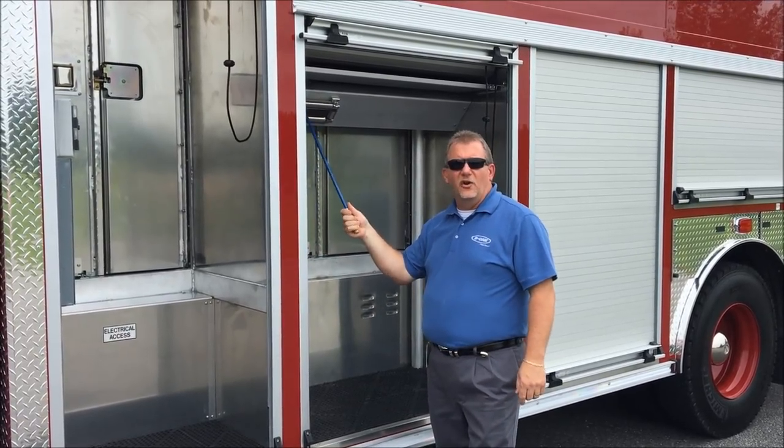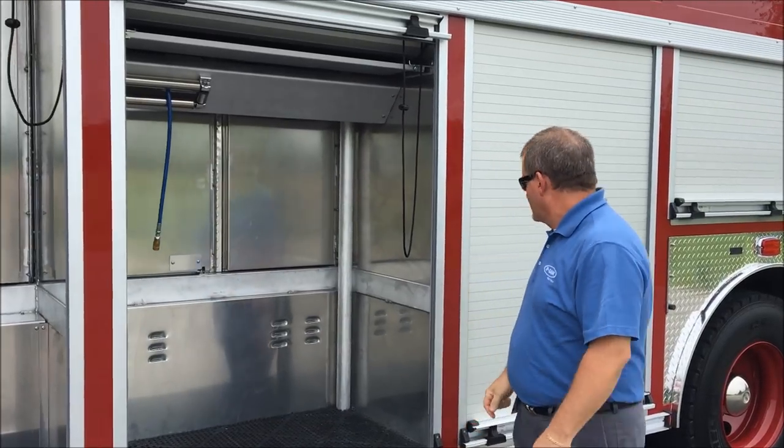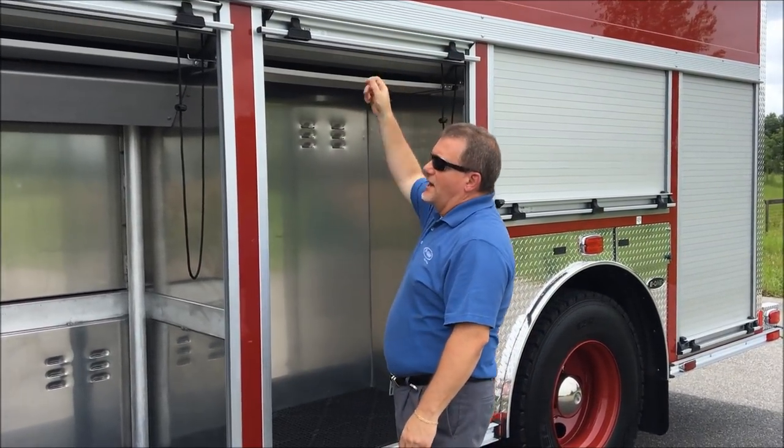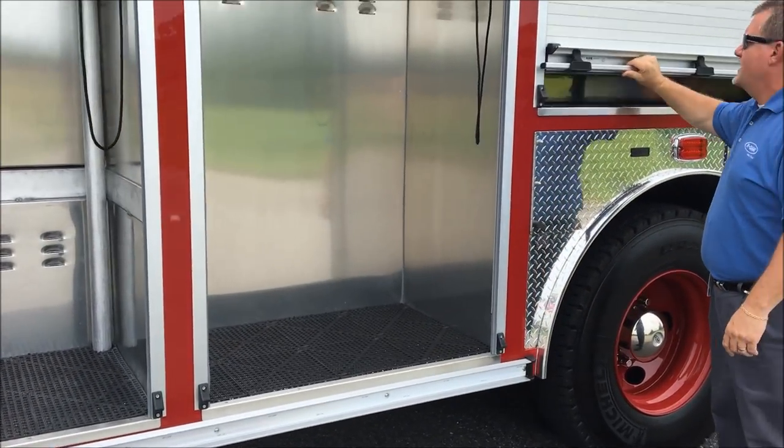The truck features two air reels, which are compartment mounted, as well as one cord reel. You can see they're very large, very deep compartments for rescue tools and equipment to be added.